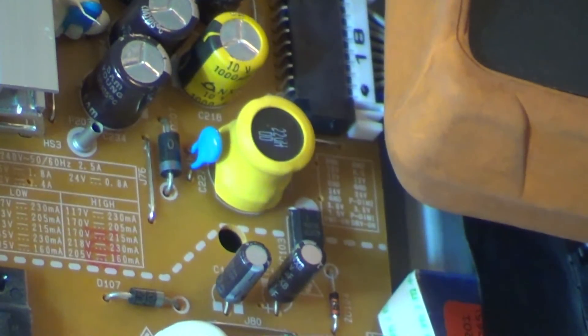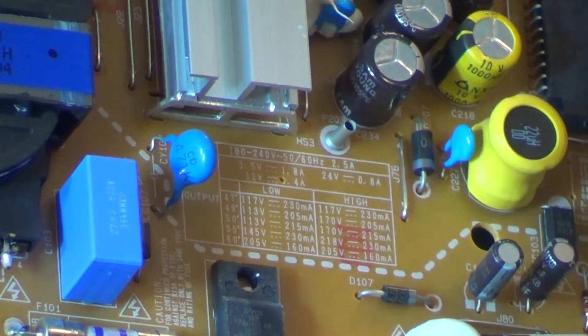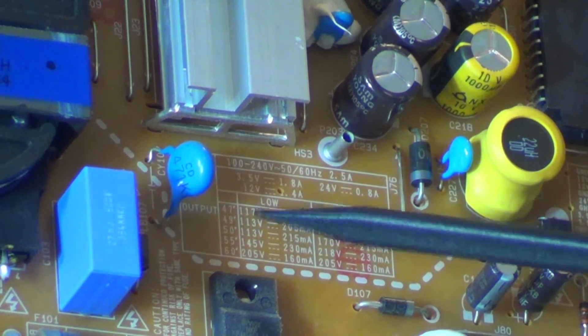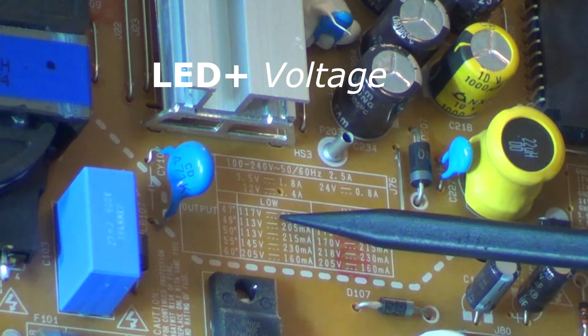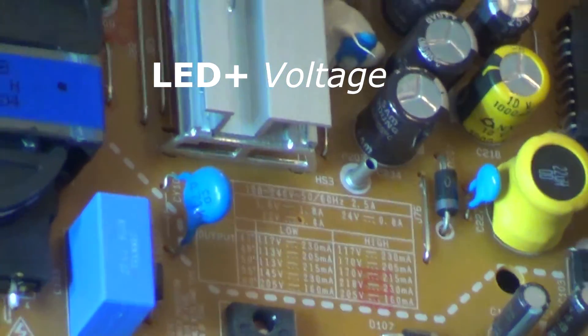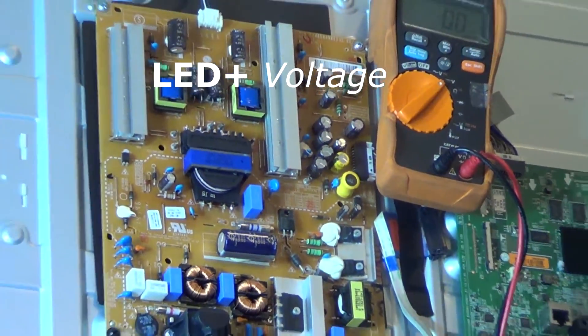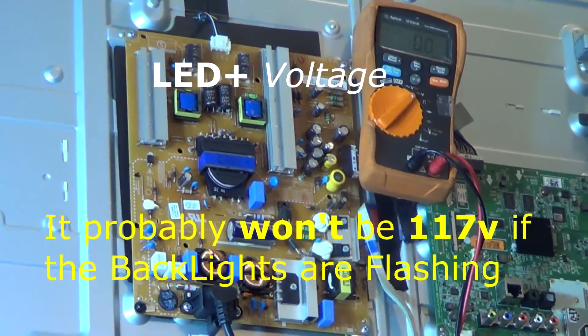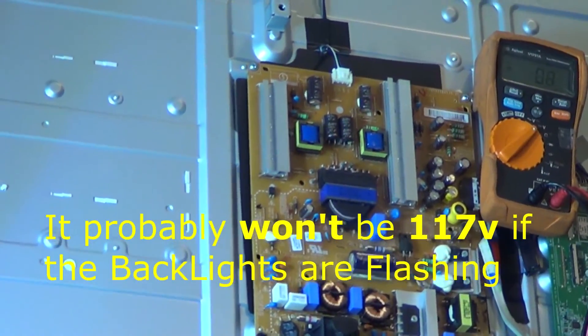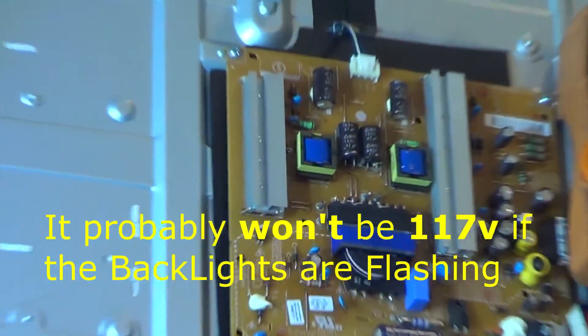This is the power supply board that I've showed you before. They use the same versions of this power supply board between the 47-inch and 60-inch. We're concerned with the top line for the 47-inch. We'll go ahead and check our LED plus voltage — it should be 117 volts on each line. There are actually two lines in this set, and each line has two strips.